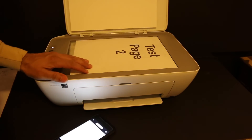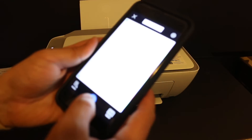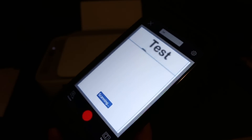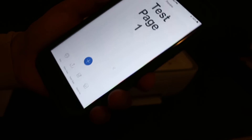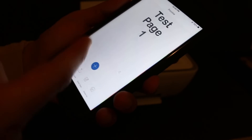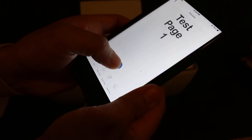Now open the top scanner lid, place a page facing downwards, and close the lid. Click on the blue icon and wait for the printer to scan and transfer the image. Once scanning is finished, you will see the scanned page displayed. If you want to add more pages, click on the plus button.